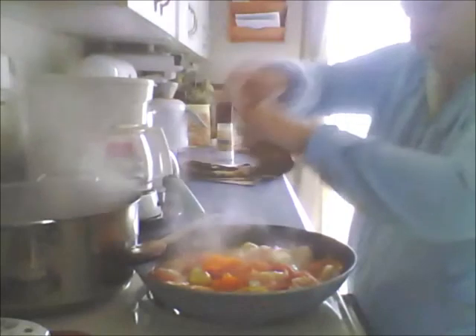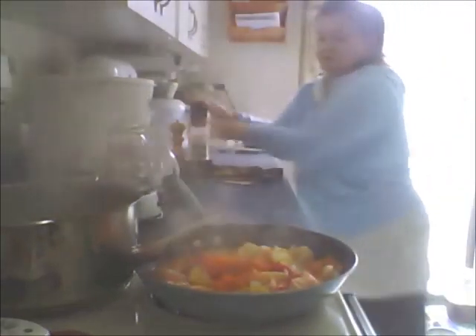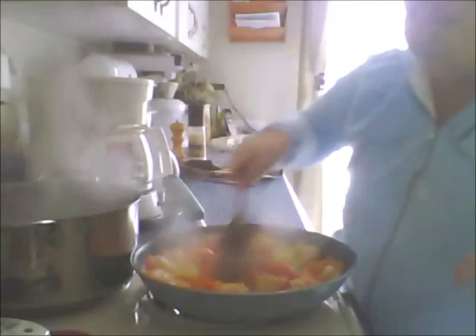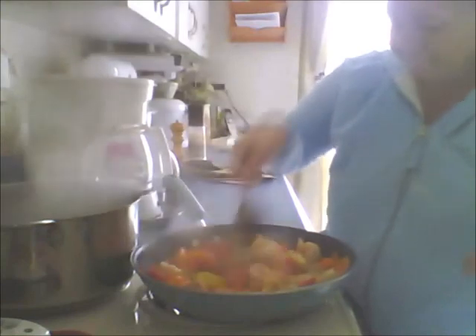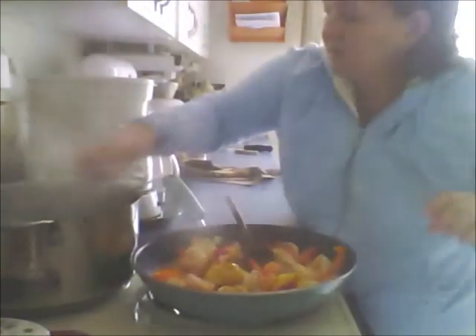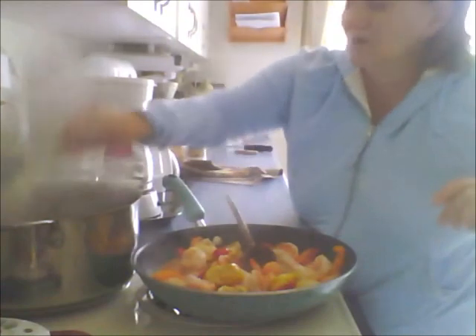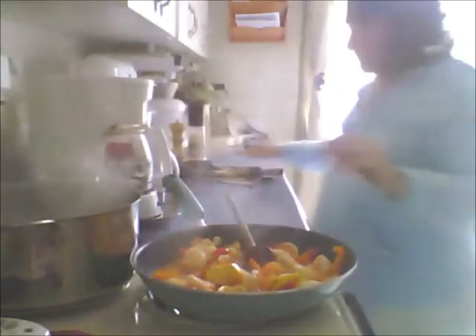I'm going to put some fresh ground pepper over that and a little bit of salt - not very much. Maybe once around - you can re-season to your taste but I would say once around. I'm going to crank my heat down to medium and give my pasta a quick stir, which is looking really good. I'm trying to go with the whole wheat products because I want to lose weight.